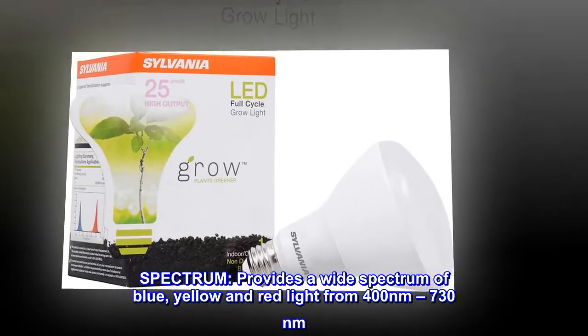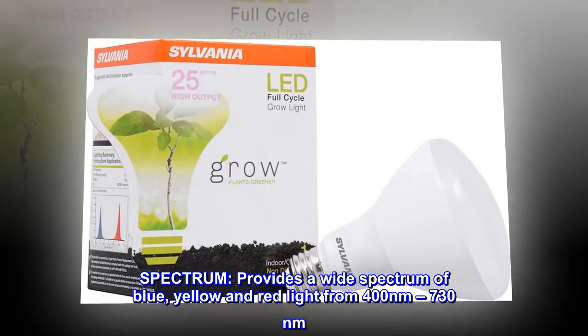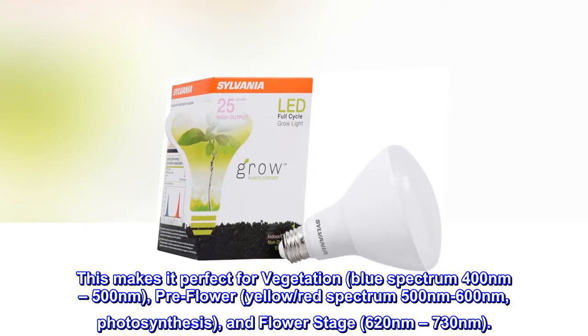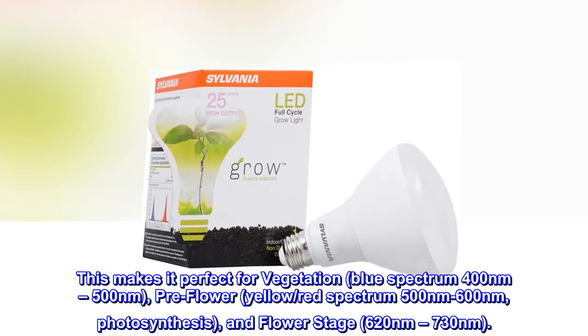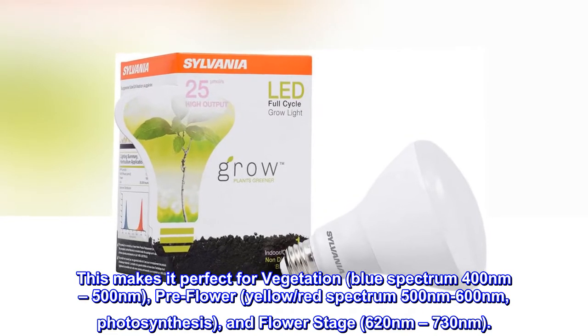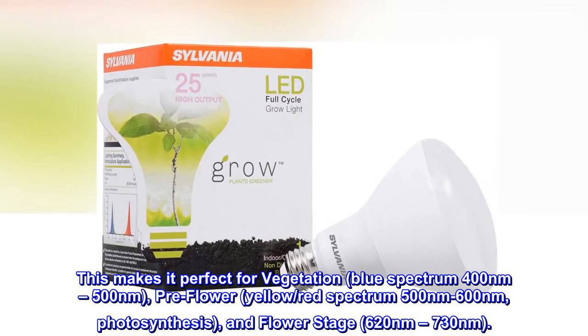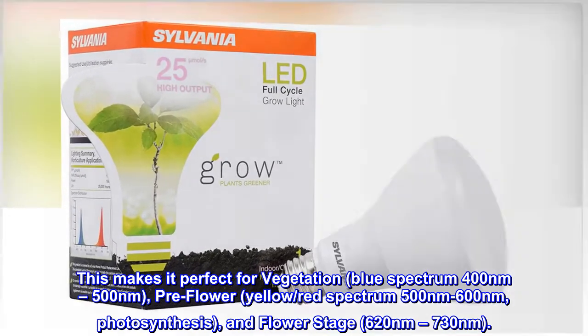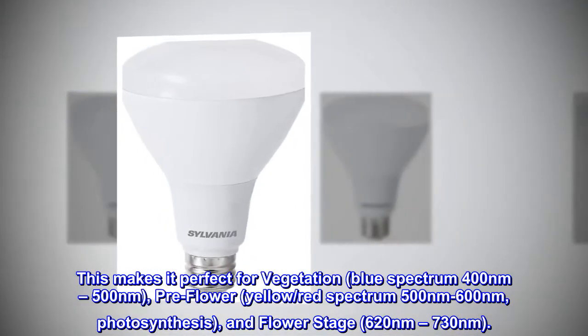Spectrum — provides a wide spectrum of blue, yellow and red light from 400 nanometers to 730 nanometers. This makes it perfect for vegetation: blue spectrum 400 to 500 nanometers; pre-flower, yellow/red spectrum 500 to 600 nanometers; photosynthesis and flower stage, 620 to 730 nanometers.